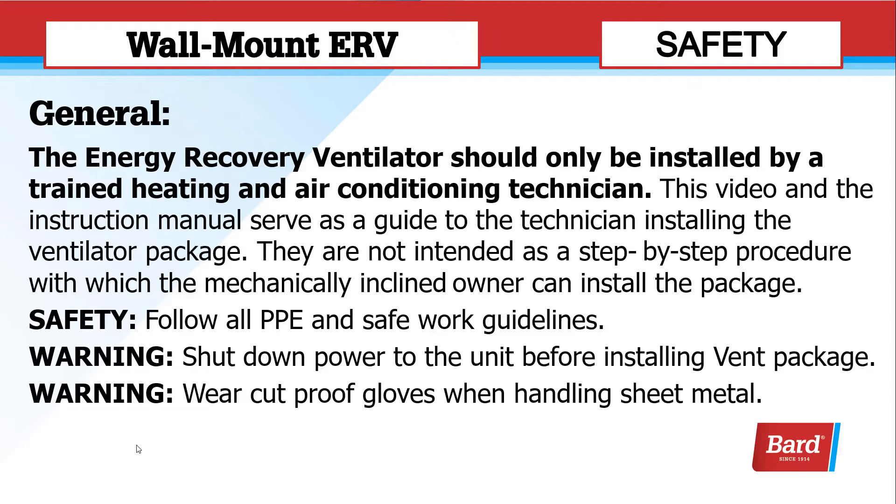For safety, please follow all personal protective equipment and safe work guidelines. Warning: shut down the power to the unit before installing the vent package. Failure to do so could lead to injury or death. Warning: wear cut-proof gloves when handling sheet metal.